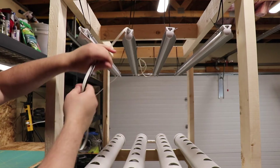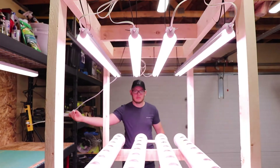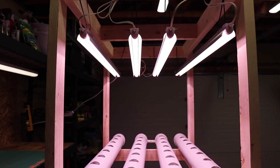Just a note from the future — four lights were giving me a bit of light burn on my lettuce leaves, so I'm currently running three lights which is working just fine. The fixed light height has not been an issue and my lettuce seedlings are not stretching at all when growing.